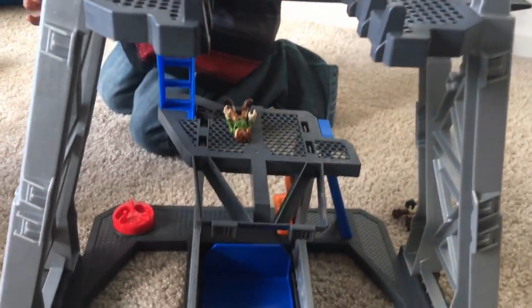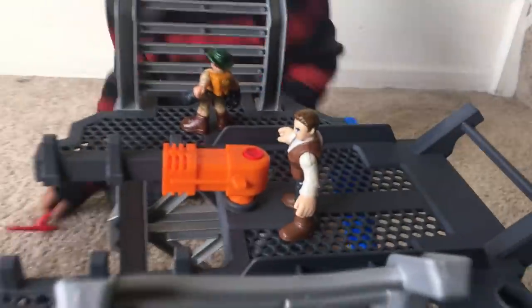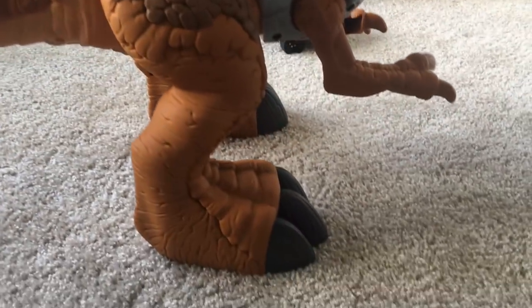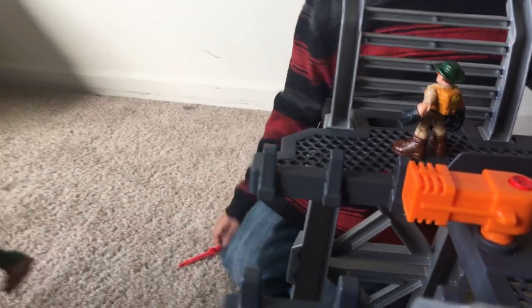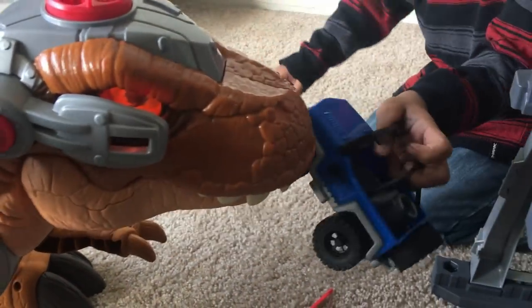So it comes with a little play area. I think you could turn it to the side like this. And then it came with your dinosaur. It's pretty big. Look at this. So what I think you could do is pull the lever. He makes noise.